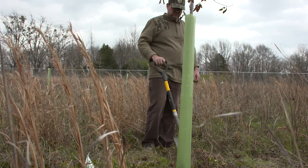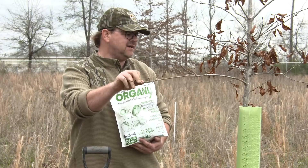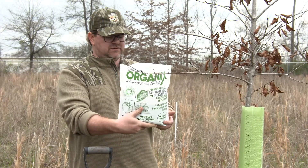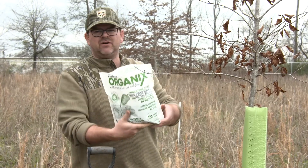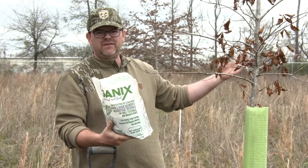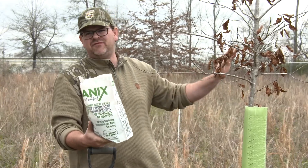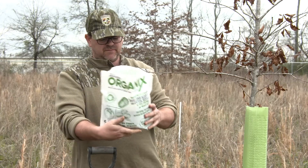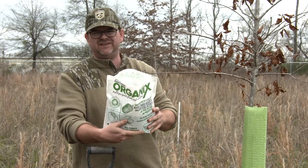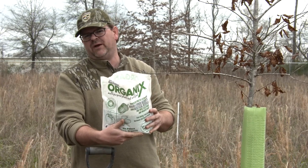Now we're going to show you how to apply the fertilizer on an already established sapling. This guy is about to be in its third growing season. The instructions say to go by the diameter of the canopy. We're looking at about three and a half foot width here, but once spring springs it'll be about five feet. So it says to put two pounds for every ten feet of canopy top dressed. So this is half of ten feet, we're only going to put one pound out.